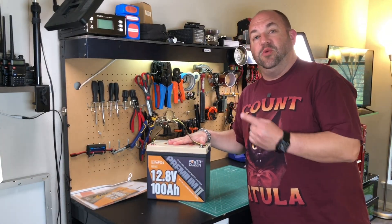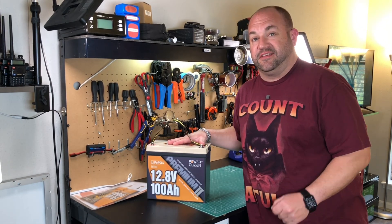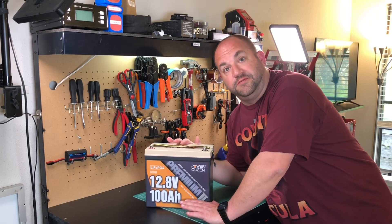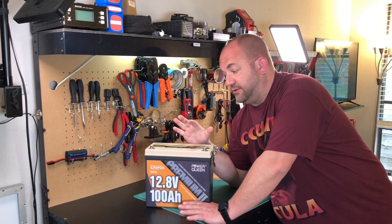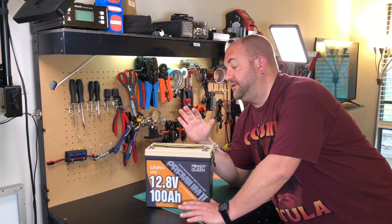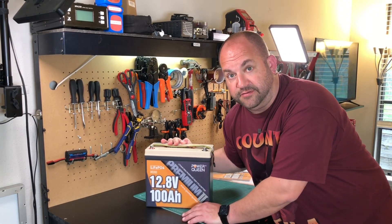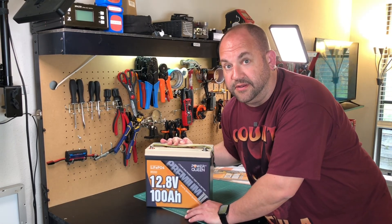This is the new PowerQueen Mini 100 amp hour lithium iron phosphate battery. We're going to take a look at this on AmRadioTube. First off, I have to give a big thank you to PowerQueen — they reached out and asked if I'd be interested in reviewing this battery in exchange for this video, so I did receive it at no charge. The opinions in this video are my own, and PowerQueen has no input into how I make or what I say in this video.